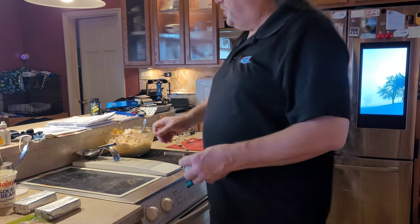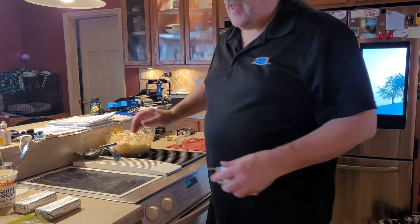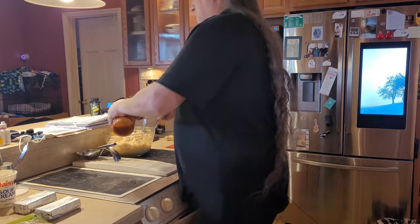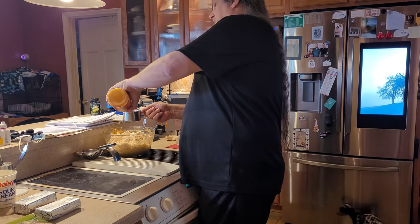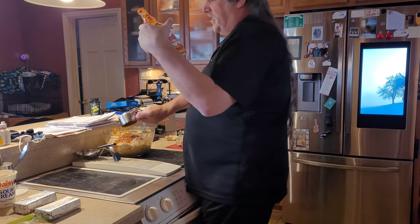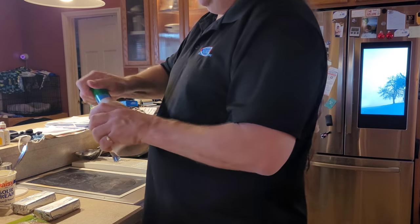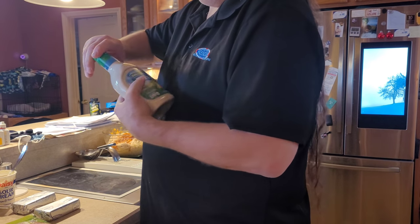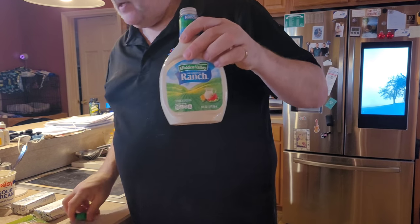Now that that's all shredded, we've got shredded chicken. We're going to take some Frank's Red Hot — you guys all remember it used to be called Durkee Red Hot — just regular Frank's Red Hot sauce. Mix it in there, that's one cup. Then we've got to take one cup of ranch dressing — always use Hidden Valley.